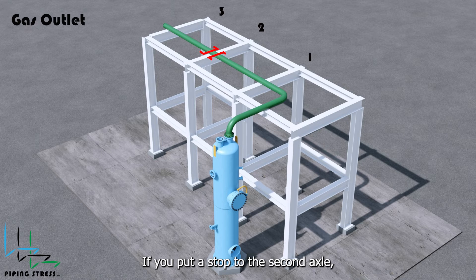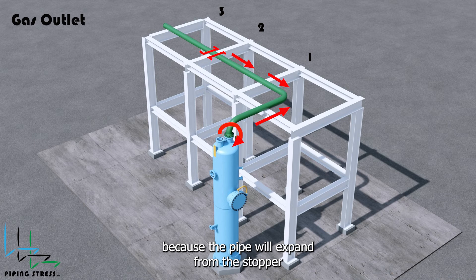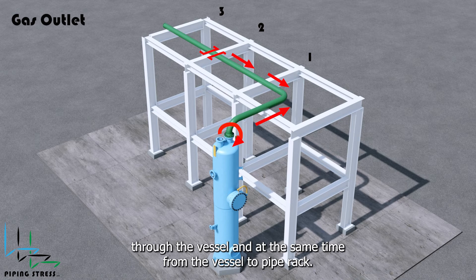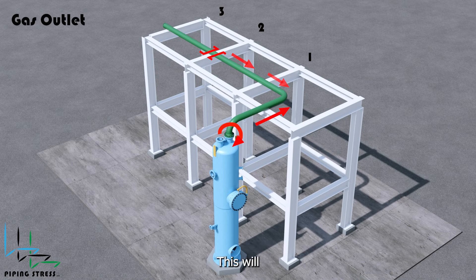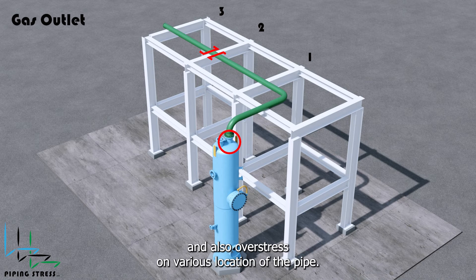If you place a stopper at the second axle, the pipe expansion will cause excessive moment on the nozzle, because the pipe will expand from the stopper through the vessel and at the same time from the vessel to the pipe rack. This will cause overstress on the nozzle connection on the head of the vessel and also overstress at various locations of the pipe.